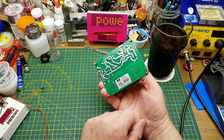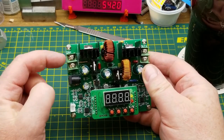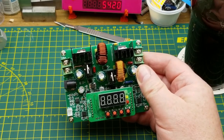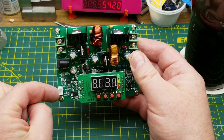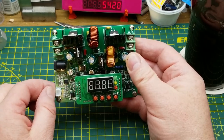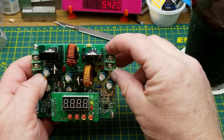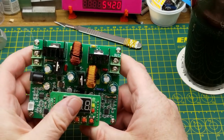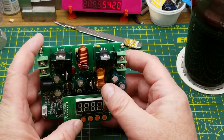It's theoretically capable of putting out 38 volts at 6 amps, which would be a hell of a spark. For a quick tour: on connections we've got input screw terminals and also a barrel jack on the input side, which is convenient because I tend to power things like this off a laptop power brick. There's a DC 12-volt fan plug, and over on this side there are screw terminals for the output.